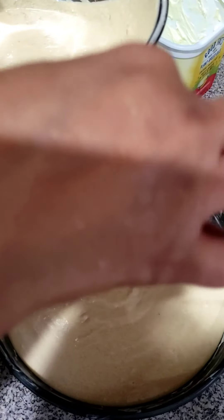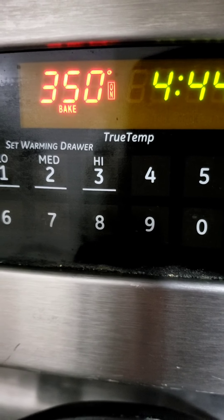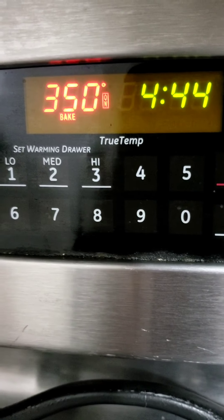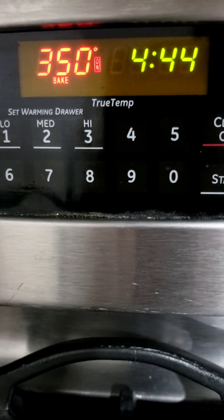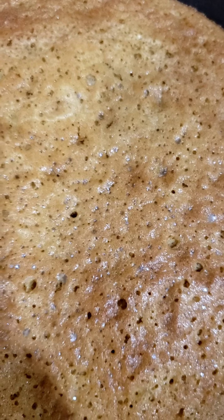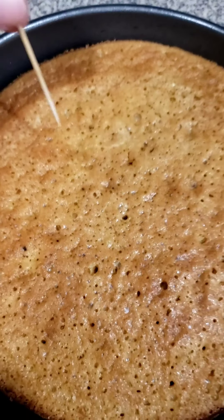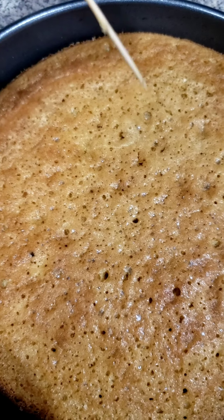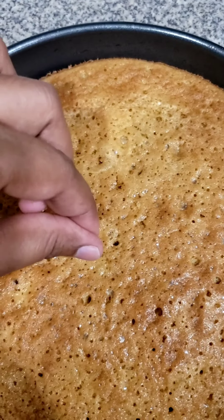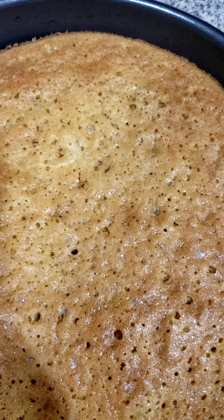I don't want to overfill because I want to give it room to rise. I preheated the oven to 350 and I'm going to let it cook for about 25 minutes, then check on it. Welcome back — after letting the cake bake for a while, I'm going to take a toothpick and stick it inside. If it comes out clean, it's finished. Wow, it came out clean — no stickiness, nothing! Look at that. Here's my fruitcake. I'm going to let it cool for a little bit, then cut it. Smells delicious — simply easy to make.